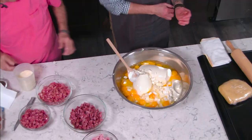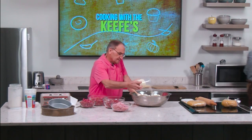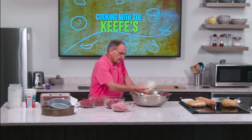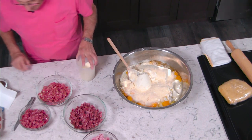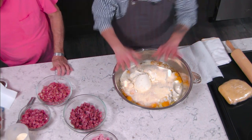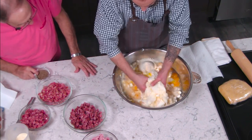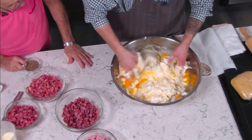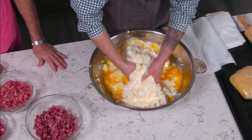Now with clean hands — watch removed — we mix everything together, breaking up the eggs and cheese and mashing them to make a custard-like consistency. We add freshly ground Romano cheese for a bit of flavor, mixing it all in well.